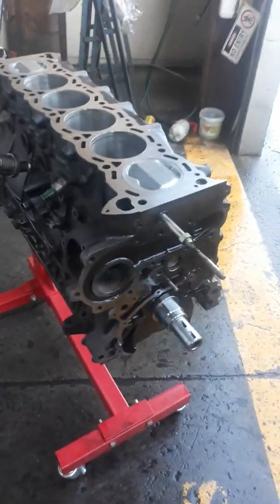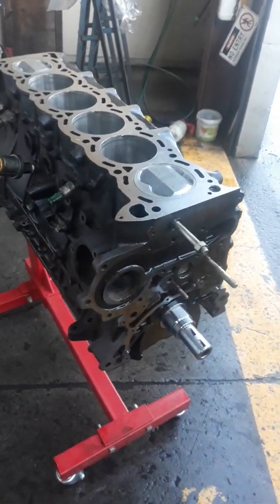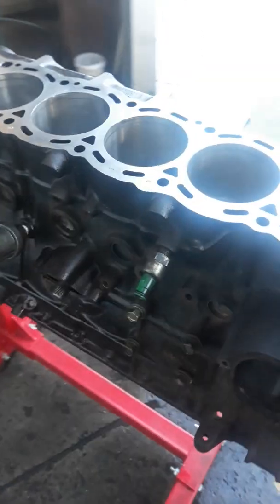Alright, so here we got the RB30 block and I'm about to put the head on — just transferring some stuff over like a few water pipes, NOx sensors, and the oil pressure sensor.